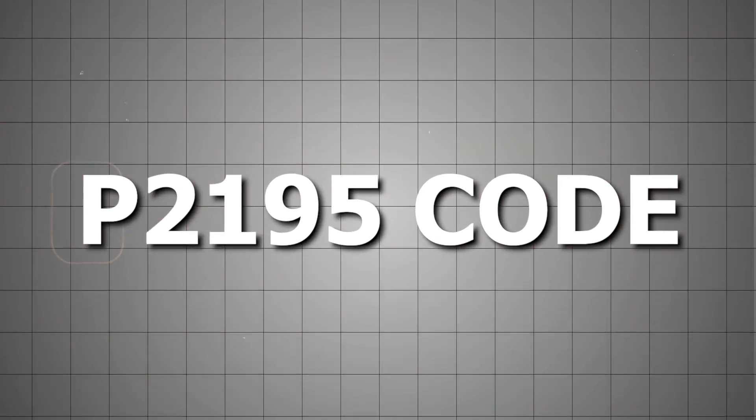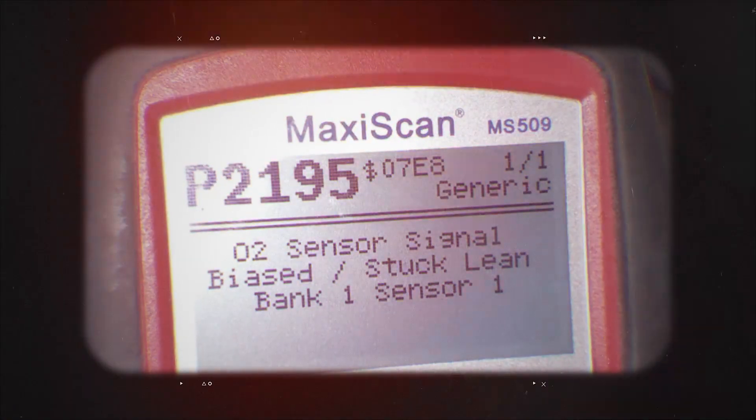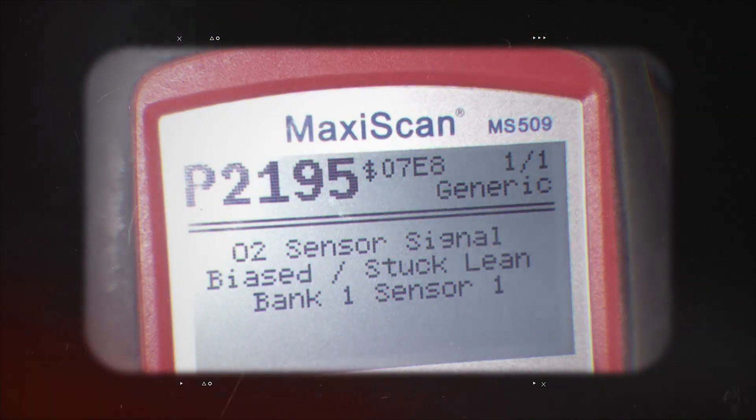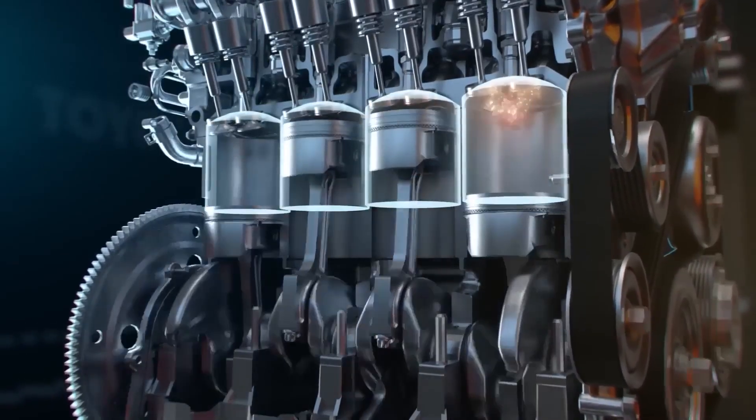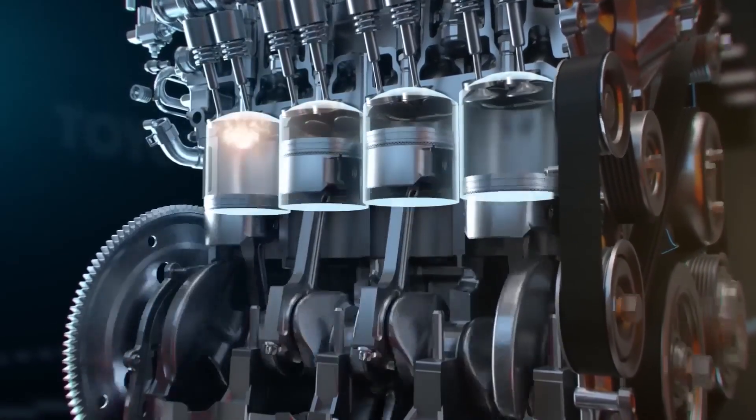If you've got a P2195 code popping up, that means your bank one sensor one oxygen sensor is stuck on a lean signal. The sensor's telling the computer your engine's running too lean all the time, even when it's not.